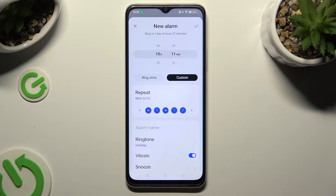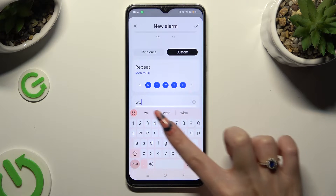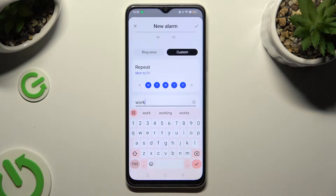When you're finished, click on 'Alarm Name' and label your alarm however you want to, if you want to. Then click on the check mark at the bottom right corner of your keyboard.